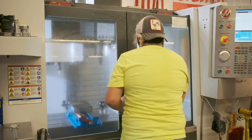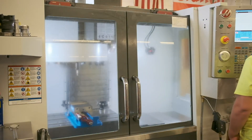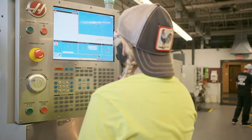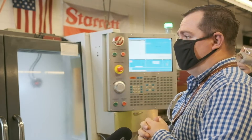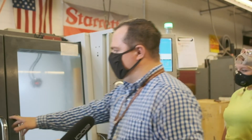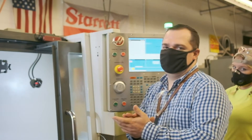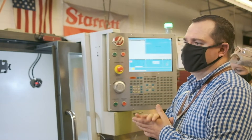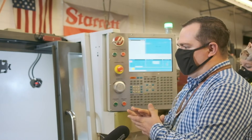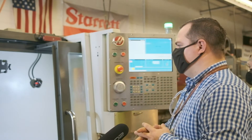Some of the NIMS certification projects are also done on this type of equipment. The mill you saw previously was a manual machine — this is a CNC machine, a computer numerical control machine that runs off computer control. It runs everything the machine needs from the control panel. Everything from aerospace parts, car parts, and truck parts, all the way down to screws for a set of glasses can be made on these machines.